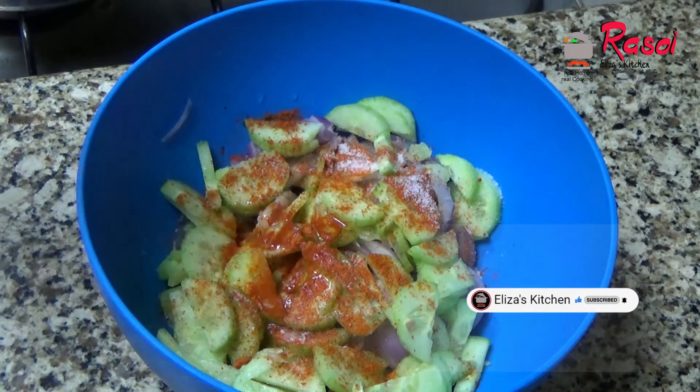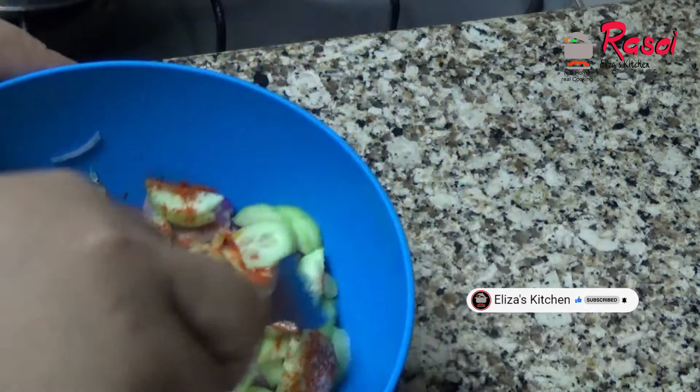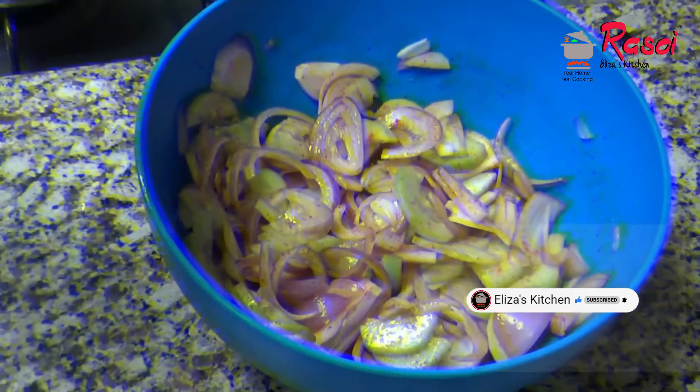If you like it more tangy, you can put more lemon juice. Just mix it well. Please try this and give your feedback regarding my recipes.